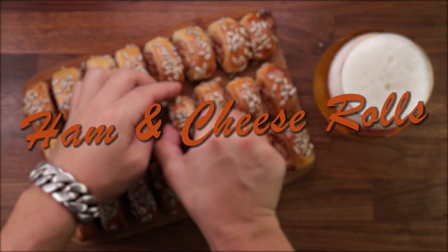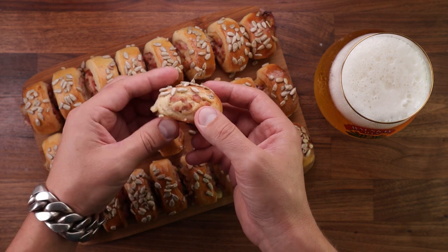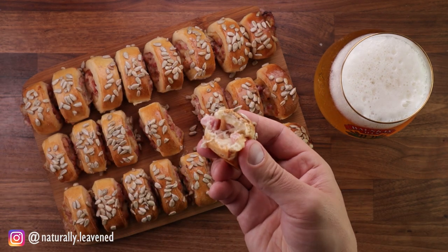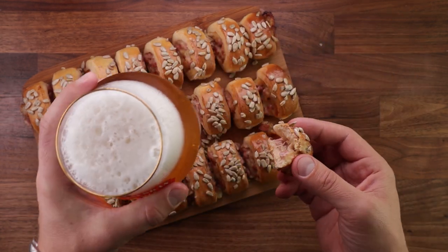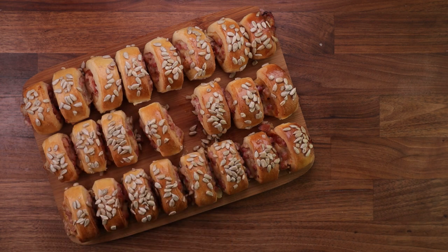Hello friends and welcome back to the channel. In this episode we'll make some ham and cheese rolls. They're like sausage rolls but instead of puff pastry we'll use some yeast dough. So instead of being flaky and crunchy they'll be soft and chewy. And if that's something that you're into keep watching, because this perfect beer snack is super easy to make.